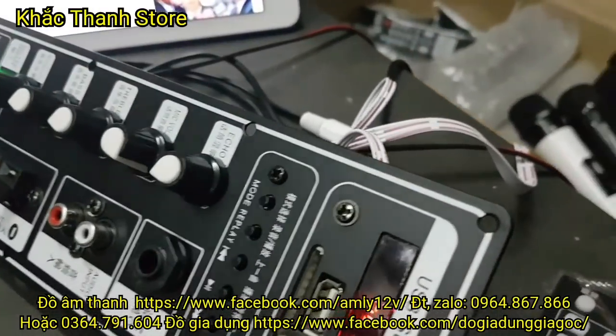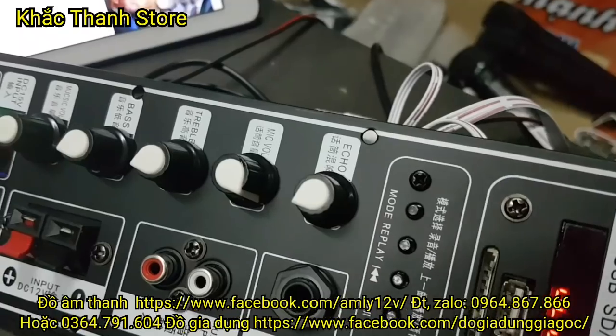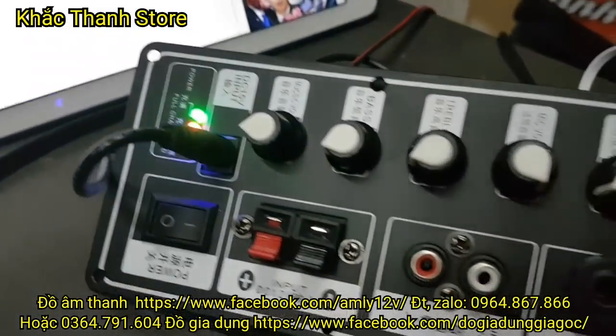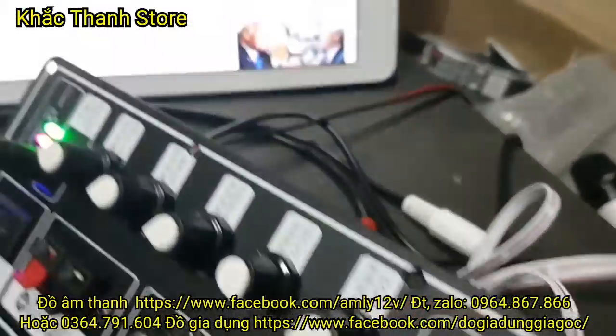Các bác đặt hàng thì gọi số máy 0964-877-866 hoặc 0364-791-604 để gặp nhân viên bán hàng. Nhân viên bán hàng sẽ tiếp nhận địa chỉ của các bác, tiếp nhận thẻ cào của các bác và gói hàng gửi cho các bác.